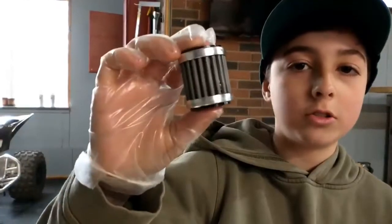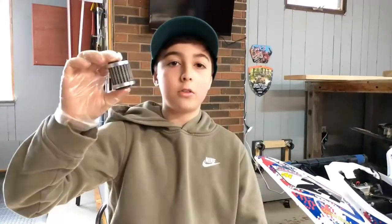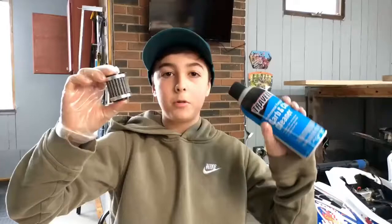So this is PC Racing's Stainless Steel Oil Filter. This thing is amazing. It's re-washable, so it's reusable. And the first step to getting this thing clean is you're going to want to use a parts washer or some kind of carb or contact cleaner. Today we're using carb cleaner.